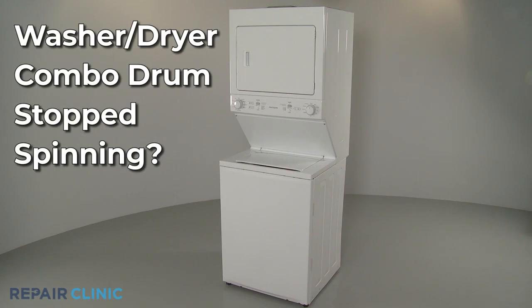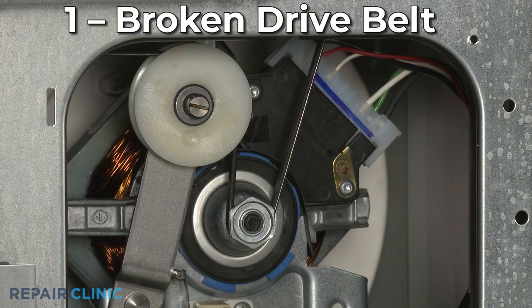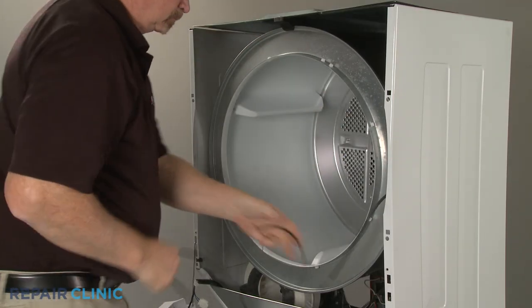If the dryer drum in your washer-dryer combo stops spinning, here are the six most probable causes. The drum is rotated by a drive belt, which can wear down and break over time. As with most dryer repairs, you will need to remove the front panel to replace the belt.